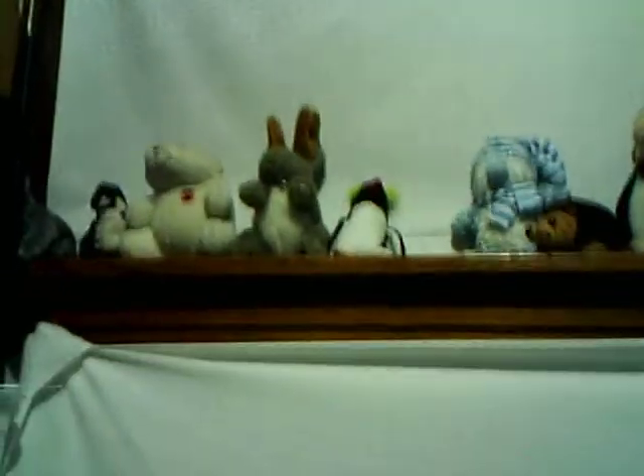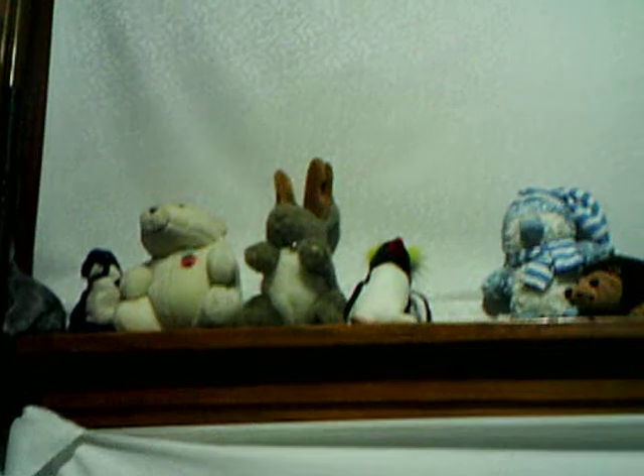Here's a little bit with the zoom features. Zoom in — little penguins on my shelf here. And zoom out.